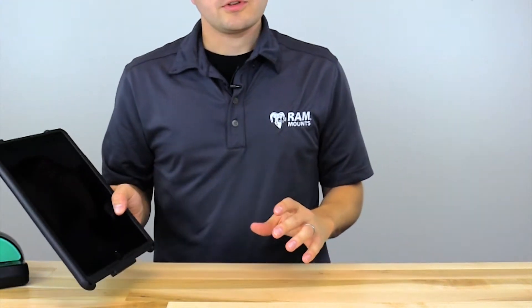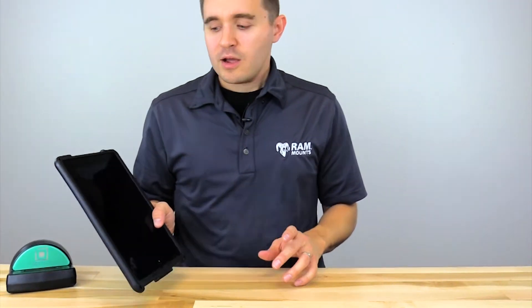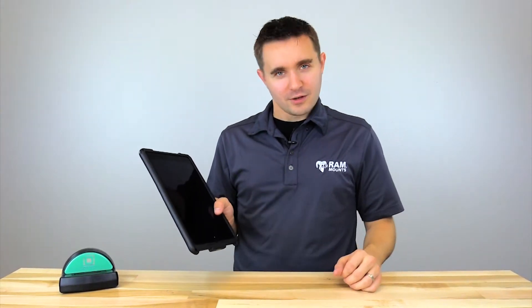So anywhere you go you can keep your tablet well connected as well as well protected with certified drop protection standards. In this video we'll show you exactly how to install the tablet in the IntelliSkin as well as how to remove the tablet if needed.